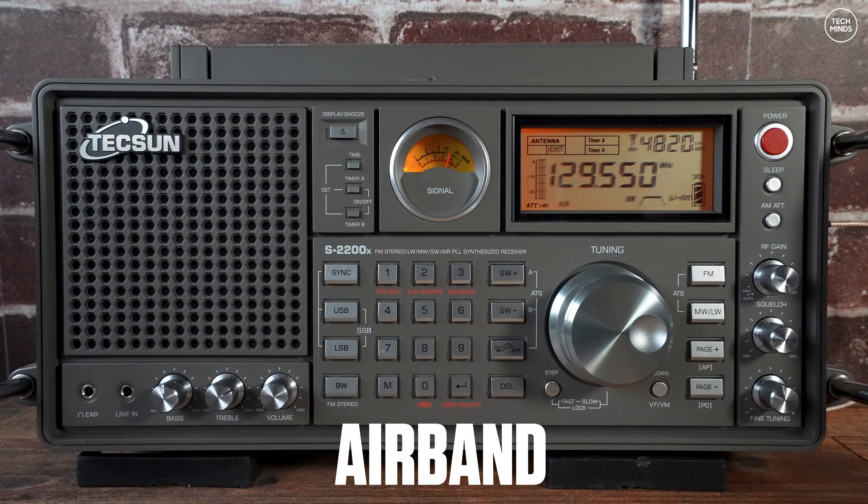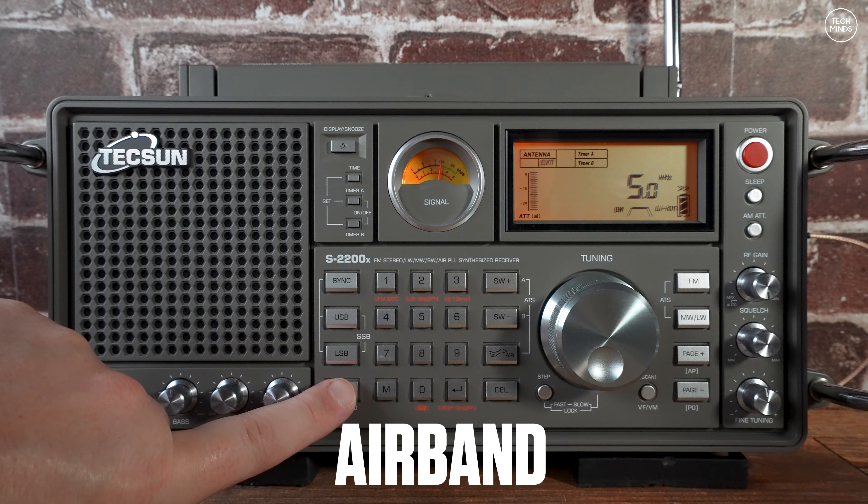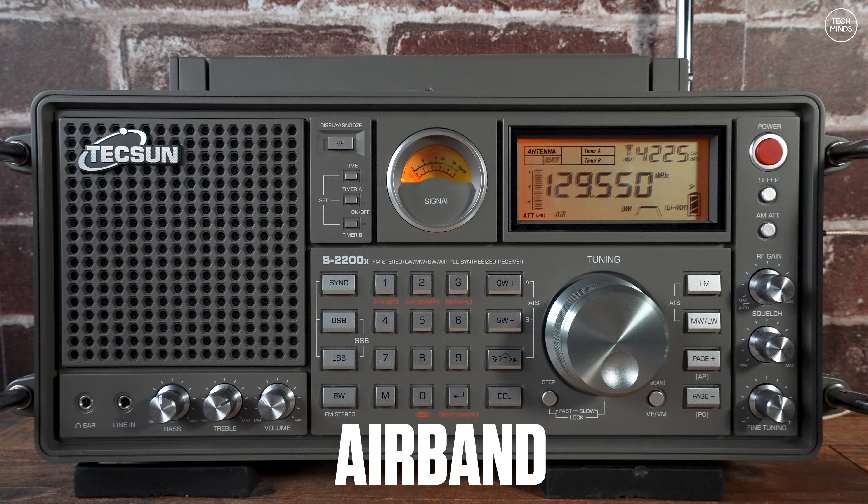[Live airband reception demo — air traffic control communications audible, including altitude instructions, holding patterns, and aircraft callsigns, demonstrating the radio's air band reception capability around 120 MHz.]